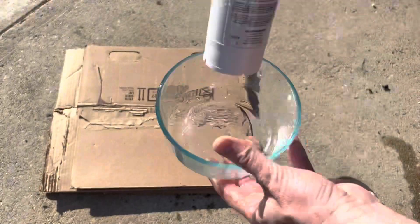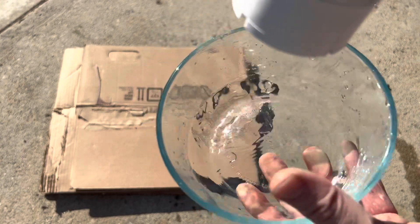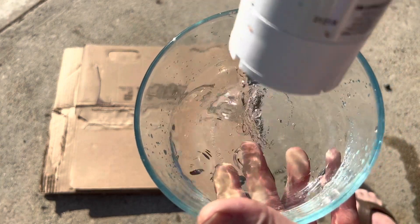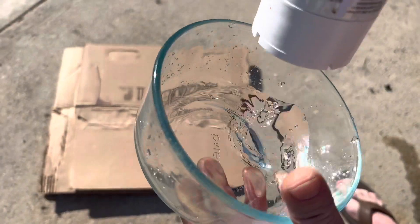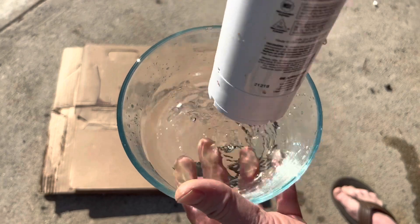Now we'll have a look at the stage three filter. This is actually what you want to see — clean water coming out of it — so that means stages one and two are doing their job, and by the time I'm drinking the water, at least what's on the output side is super clean.